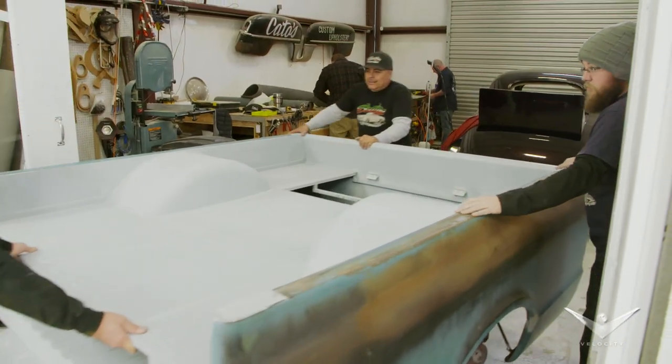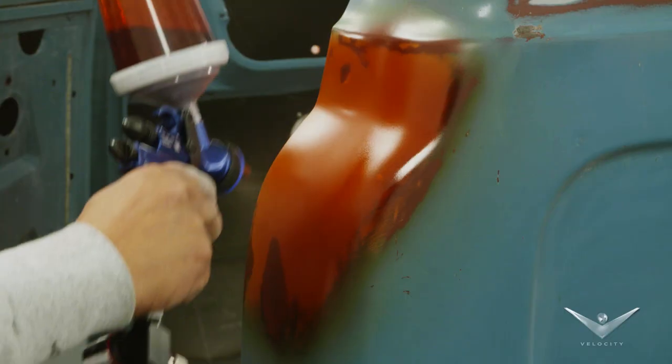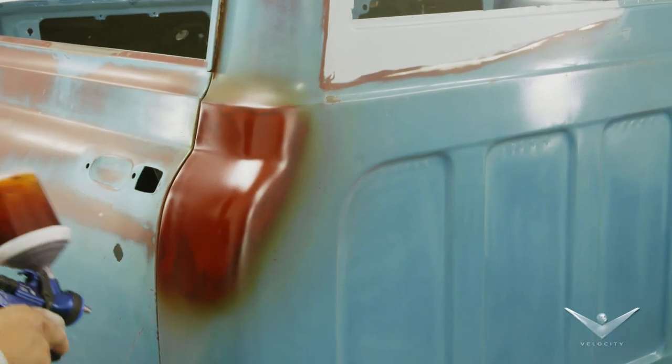Like this? I've seen this time and time again, where the fenders are primed in black, and then the cabin doors are primed in red primer. So that's why it's important to hang the doors on it, and that way we can go ahead and blend the patina all the way around.